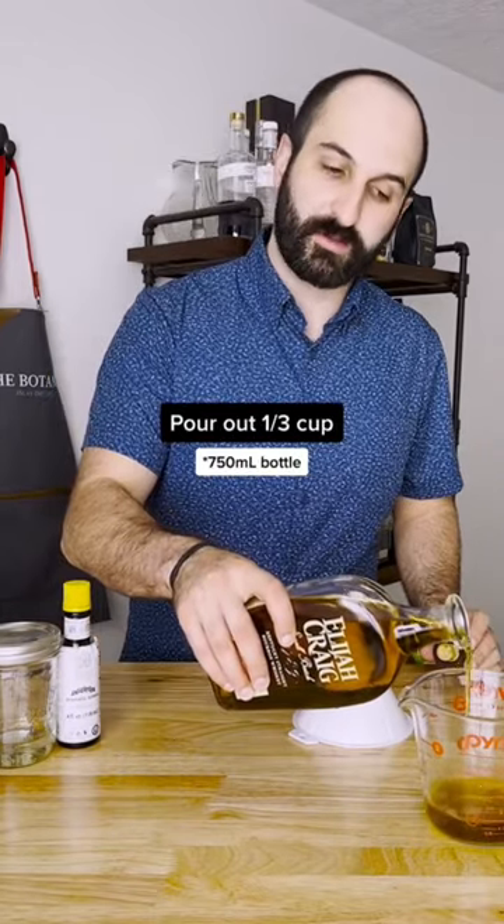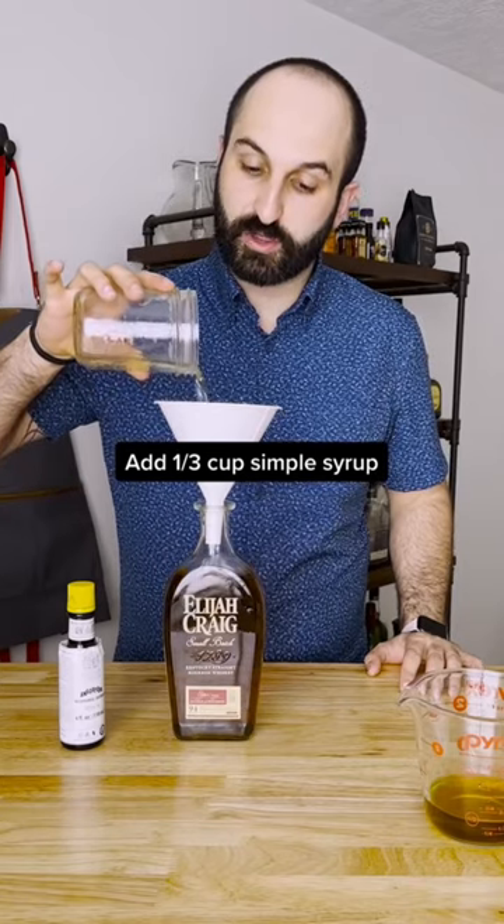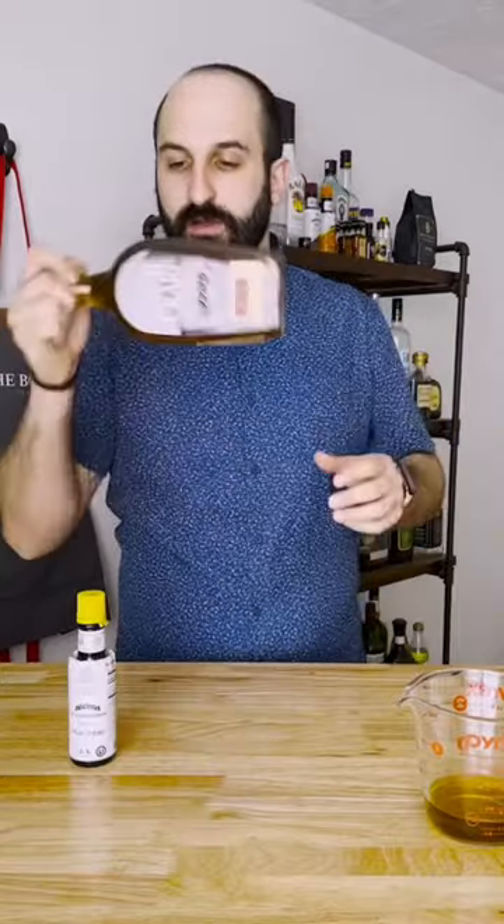Start by pouring out one-third of a cup from your whiskey bottle. Now add in a third of a cup of a two-to-one simple syrup, which just means it's two parts sugar and one part water, and about 18 dashes of bitters. Now mix it up, and it's ready to drink or go in your freezer.